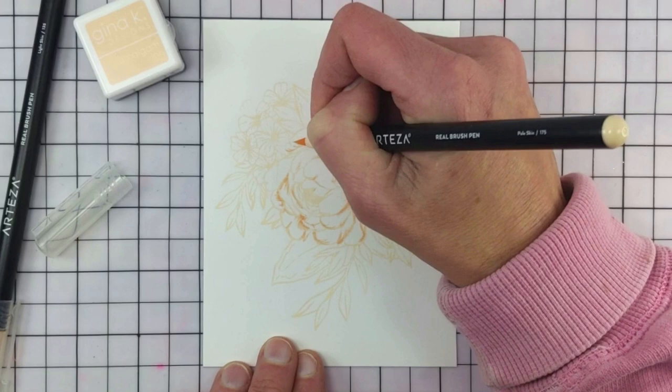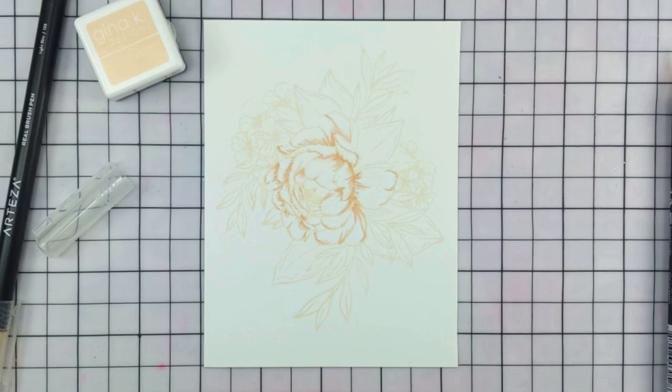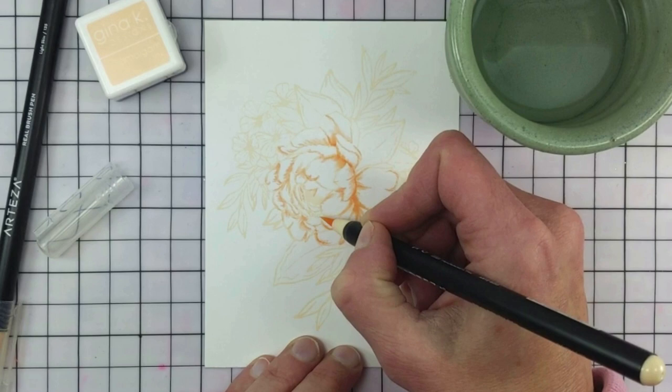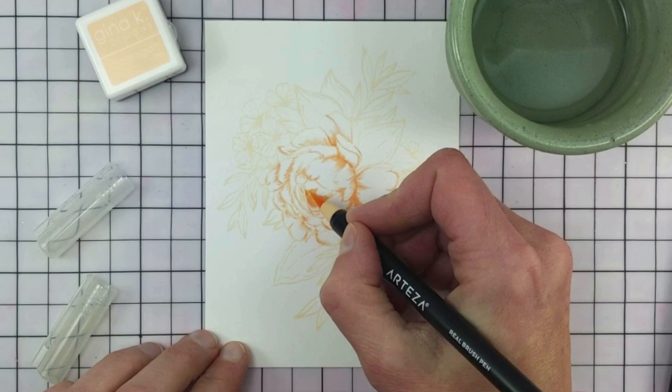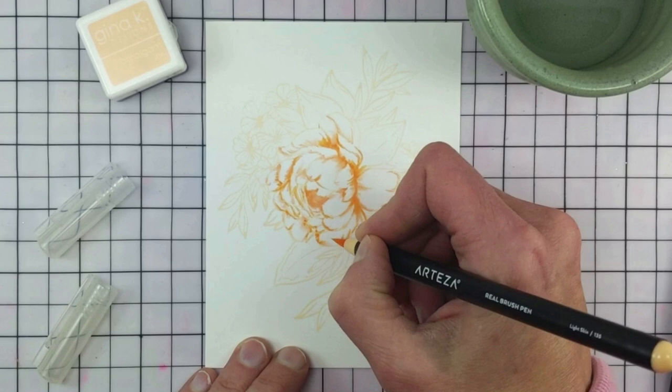This first color I'm using is called Light Skin number 135 and I'm just adding in where I think color should be for the shadows. I did straight to paper and then took a little bit of clear water and tried to move some of the color around, then went back in with the pen and added some more. Then I went to Fair Skin which is 116 — a little bit darker color — and I thought these complemented that Barely There amalgam ink.